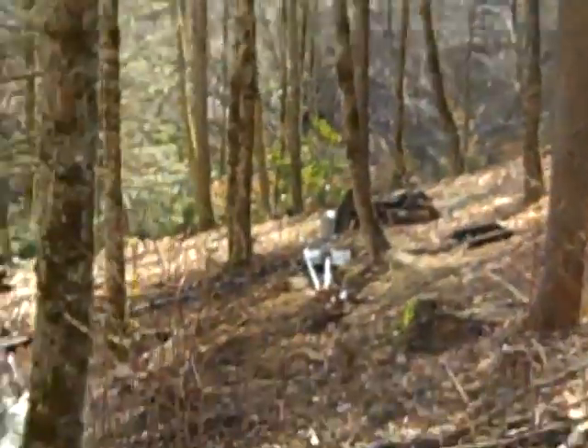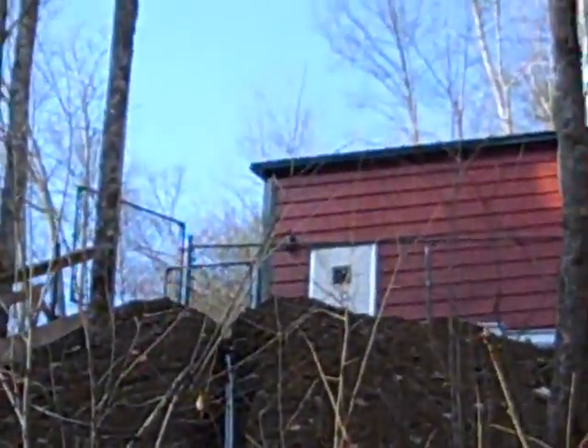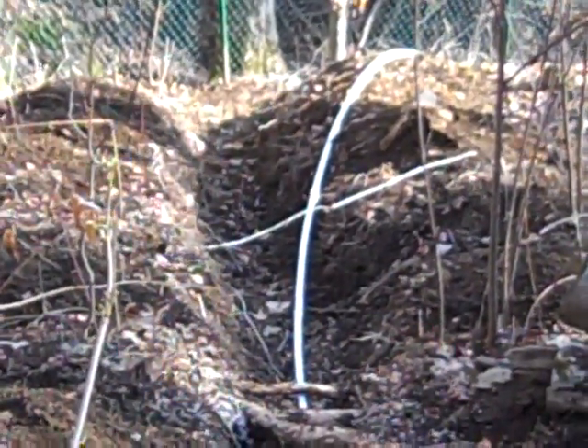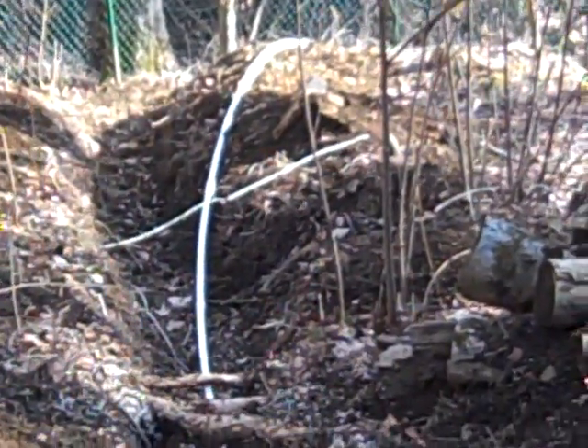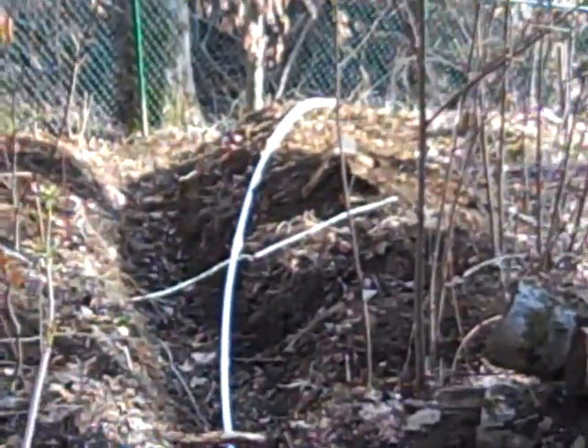There's a line coming out of the ram called the delivery line. That feeds the tank up on the hill — you can see it starting to turn here, going up the hill and then up another hill, up to the tank at 100 feet in elevation. This other line will be the overflow: once the tank is full, the overflow will flow back down into the creek. So we are capturing all the water with no water really being wasted.